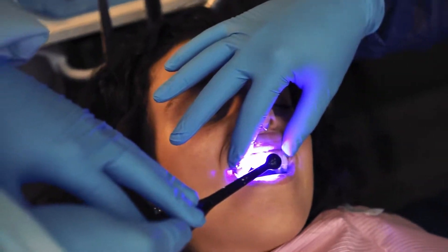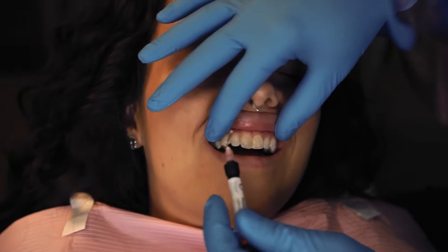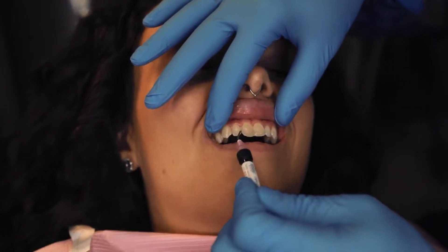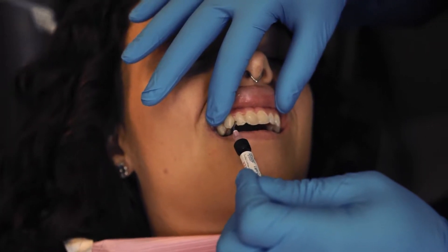Usually we can make these outside of her mouth. Sometimes when you have a case and you don't have the luxury of taking your time to make the wax-up, we do a mock-up. It gives us a general prototype of what we're going to try and do with her veneers.